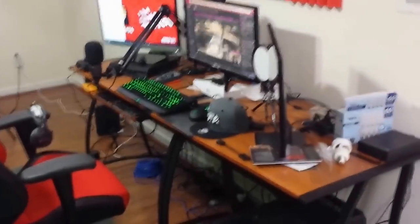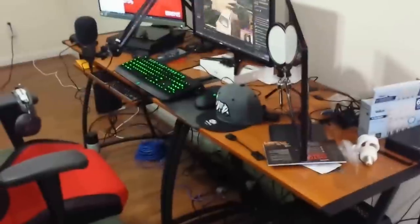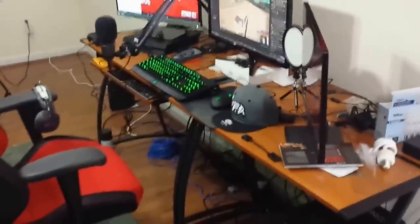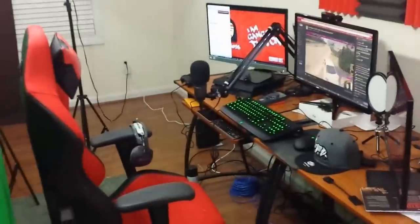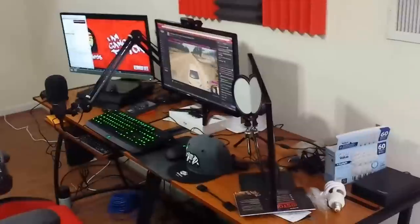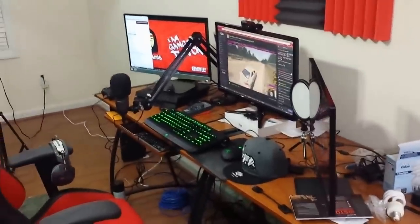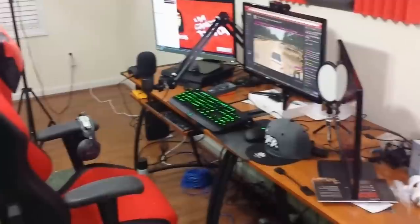Yo, what's up guys? It's your boy GFamous92 and today we got another video. I know I haven't been doing a video on YouTube in a while — it's been like a week since I uploaded a highlight. That's because the games I've been playing, I haven't seen any highlight-worthy clips to go up on YouTube. So I'm just going to give you guys a video of a quick setup.